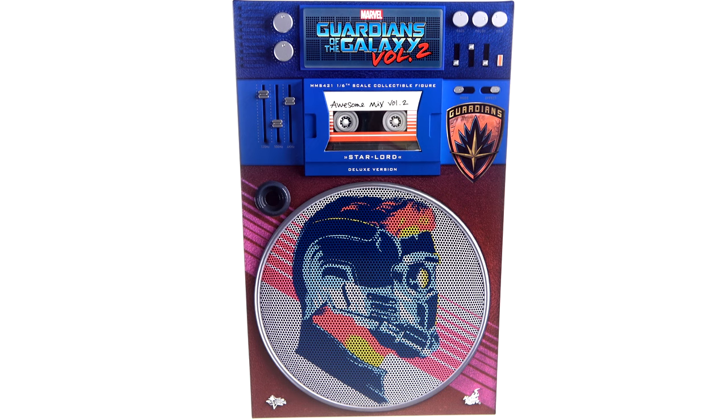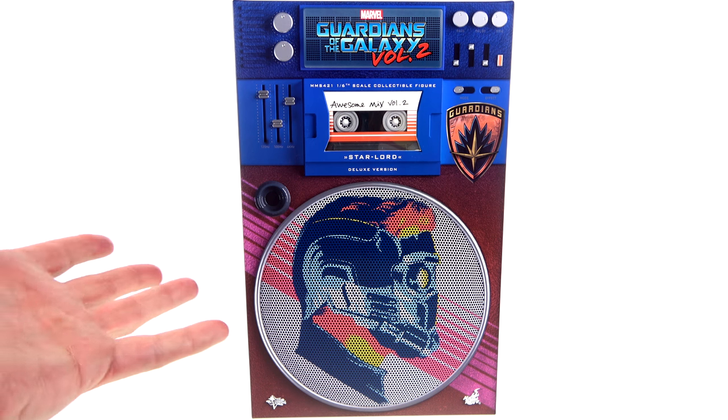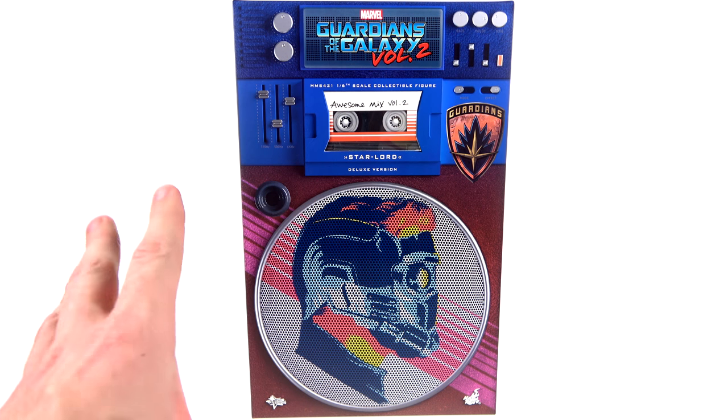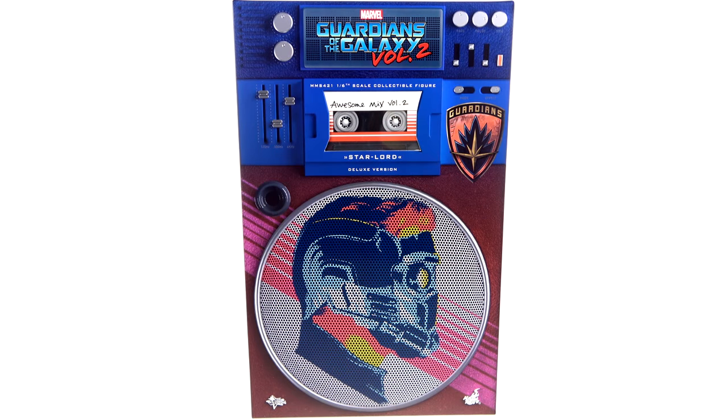What's up, you beautiful collectors and action video fans — it's the one and only OptiBottomist coming to you with another video review. On today's episode we're going to be taking a look at the new Hot Toys MMS 421 of the Guardians of the Galaxy Vol. 2 deluxe version of Star-Lord. There are two versions of this — the deluxe one comes with some extra accessories, but it's not exclusive to any particular store. You can get the deluxe set as well as the standard version at any retail.